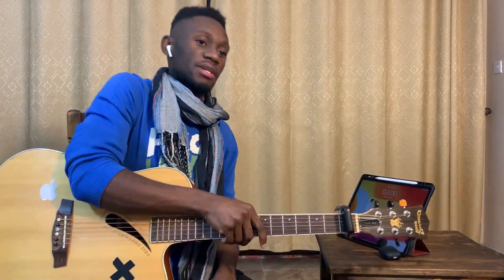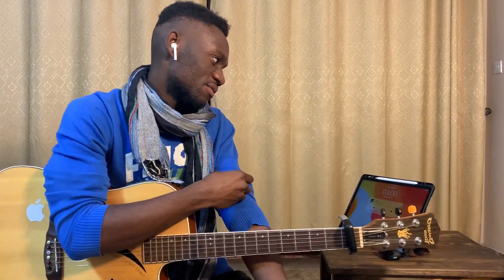Hey guys, what's up? It's your boy Chordnificent, and this time we're doing Love Again by Dua Lipa from Future Nostalgia.